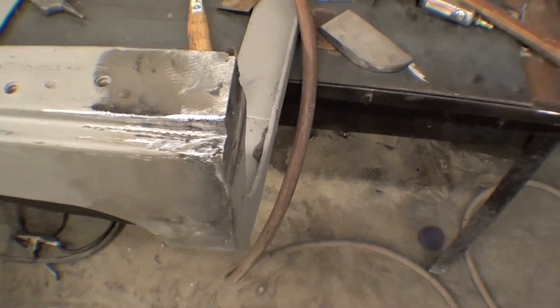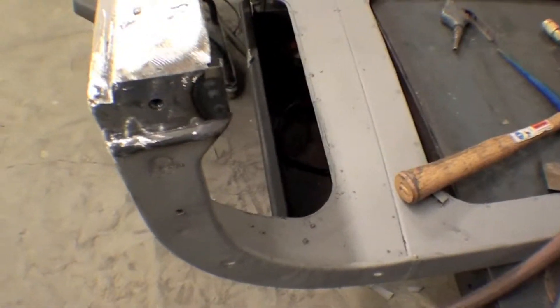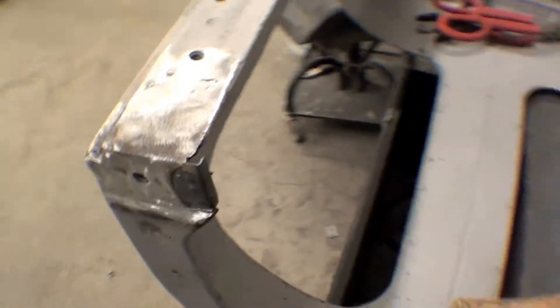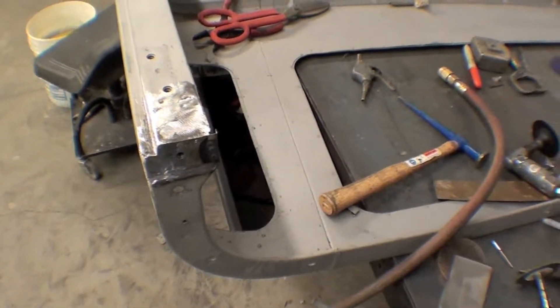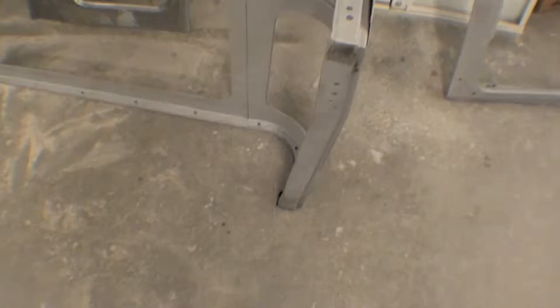We have our nice recess in here, and we have our top again where there's a six millimeter captured nut in there, and it's been recreated. This is looking fine — sandblasted — do some quick bodywork on this, and we'll be off to paint, and just right back up over here real quick, do the same thing to this.